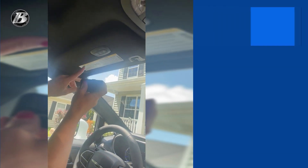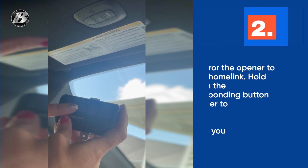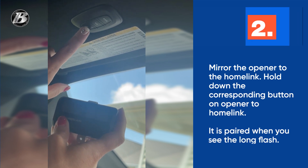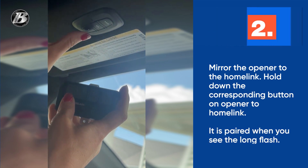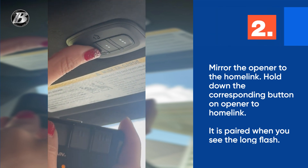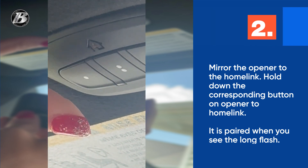Step two in pairing your HomeLink to your garage is to make sure you have your garage door opener that is already paired. In this case, option one is programmed to this garage and I'm going to mirror it to option one here. You're going to hold them down at the same time — you see the light is flashing — and I'm just going to hold it until it does that long flash and let go.